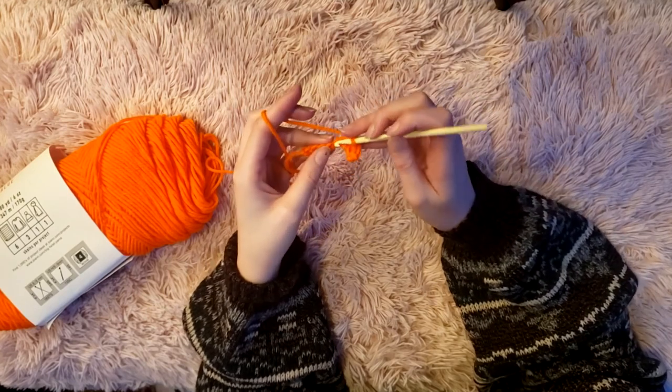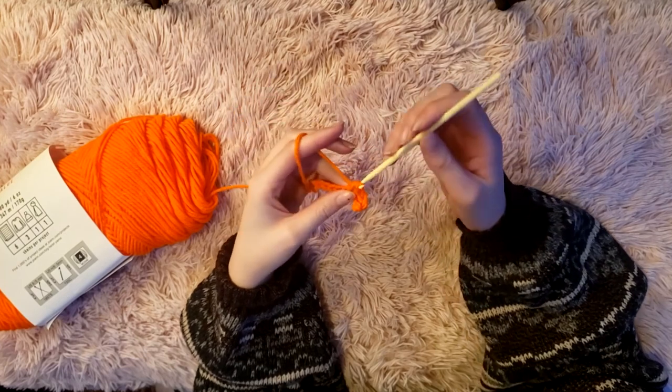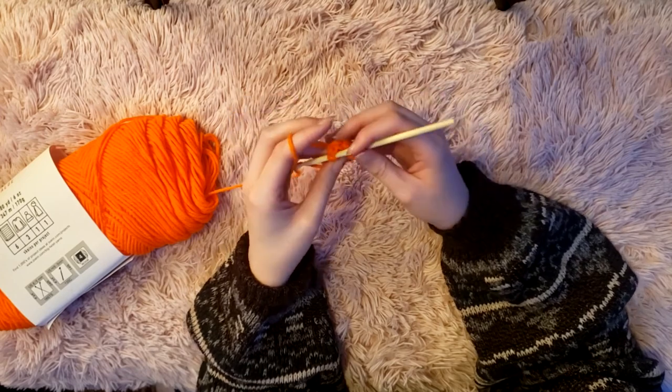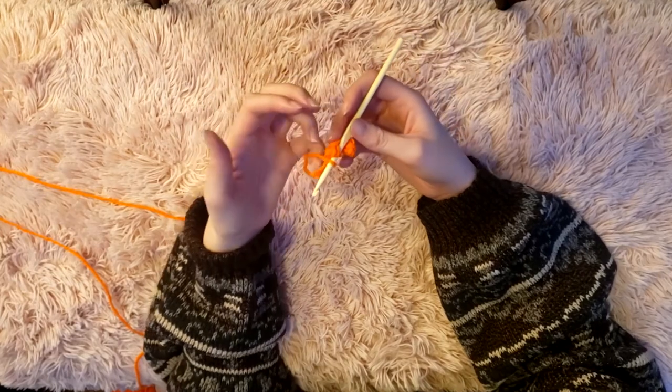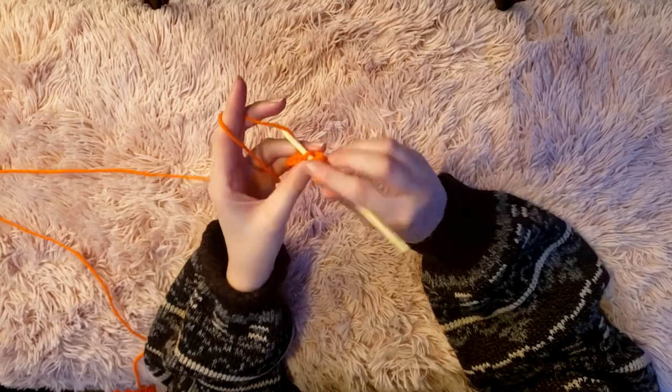Just a side note — I'm working with orange yarn in these clips because the black yarn makes it harder to see what's going on. The orange isn't that much clearer unfortunately, but I was trying. The ribbing should not be orange; it's black. If you use the same yarn I'm using, be aware that it splits a little bit, so be conscious of that as you're crocheting because it's easy not to notice when a little loop comes through.